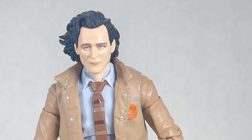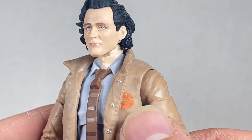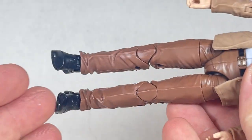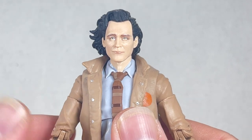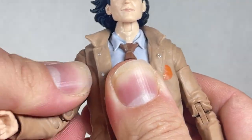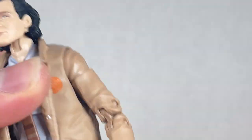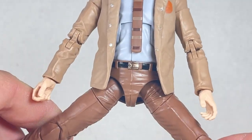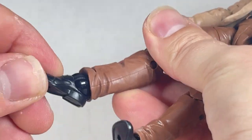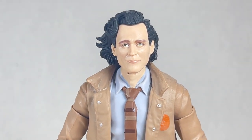Number 9 is TVA Loki. I like the head sculpt for this Loki. The hair is very swept back and disheveled. It says 'variant' on the back which is pretty cool. The tie is squared off which is pretty nice, the belt looks good, and I do like the jacket. He doesn't come with anything as far as accessories go. The articulation is the same standard kind we've been seeing forever on these figures — it's just kind of plain and boring. There isn't really anything much to offer except for that jacket and the head sculpt, which I love.